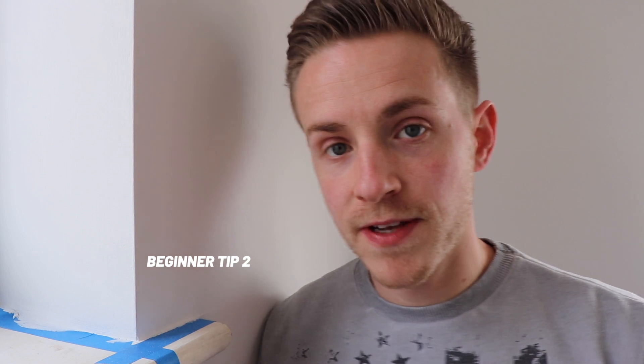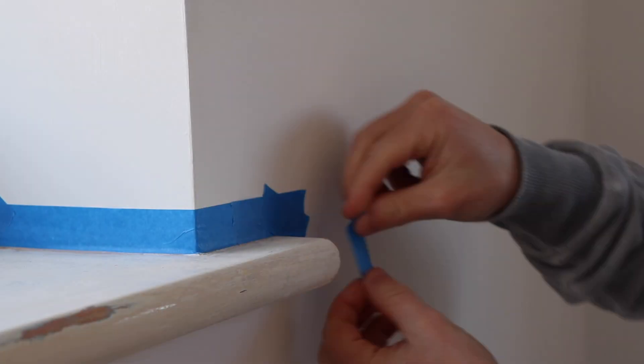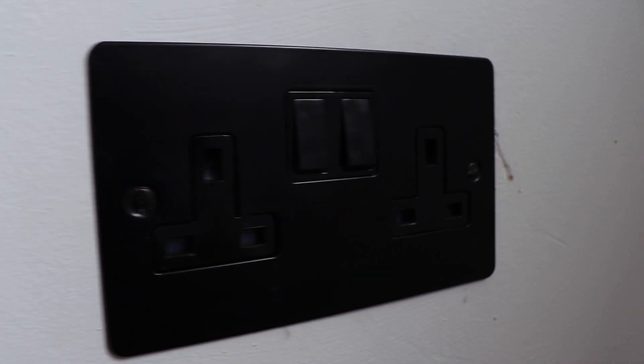Another quick tip is this lovely blue stuff here — you can also buy it in green — known as frog tape, and it's incredibly useful if you want to get a good painting edge. As you can see, I've lined it up here so I'm not getting white paint onto the windowsill, which I'm about to paint black. Then I'll move it up to the white wall so when I paint up to it, it'll stop me getting black on the white wall.